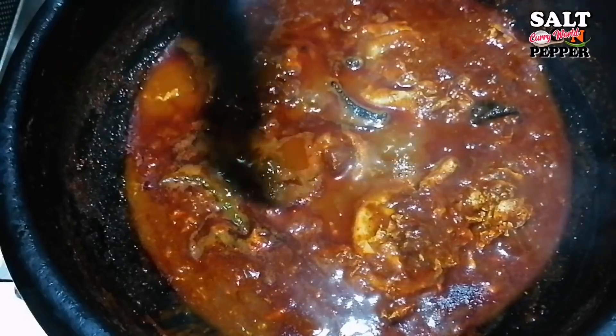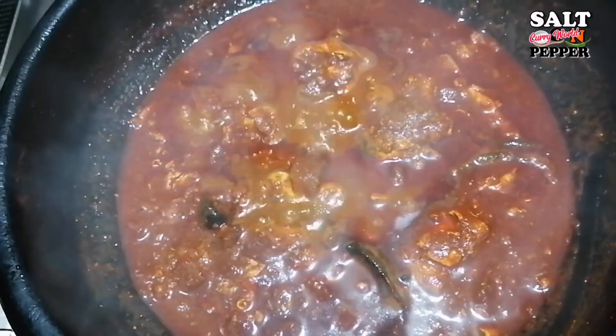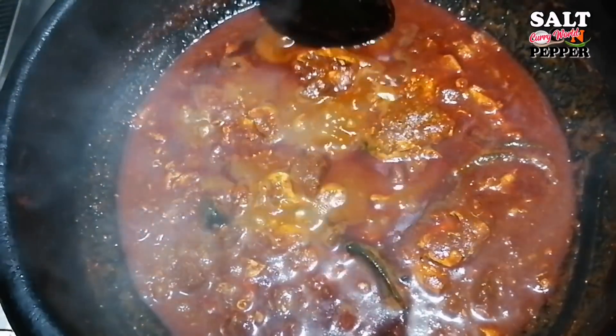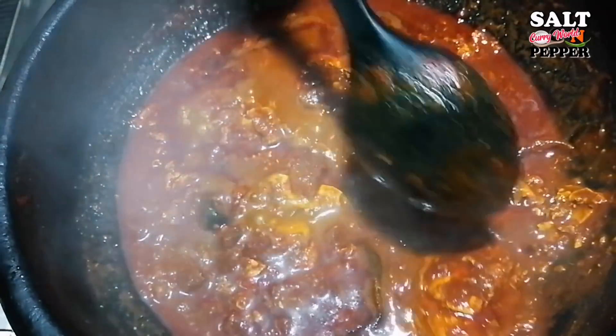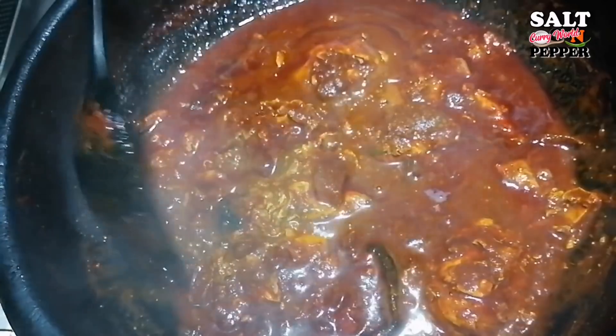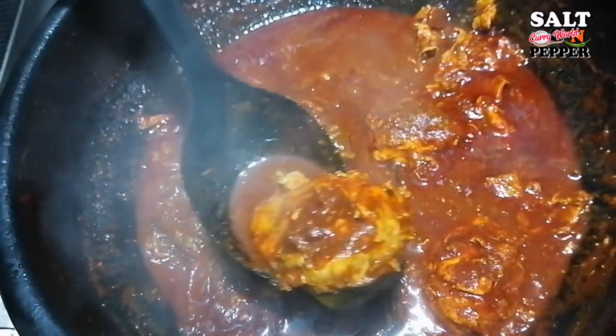I will put in the mixture until I eat the meat. If I take the meat, I will add it until there is very little flavor. There's like a ton of meat over it.